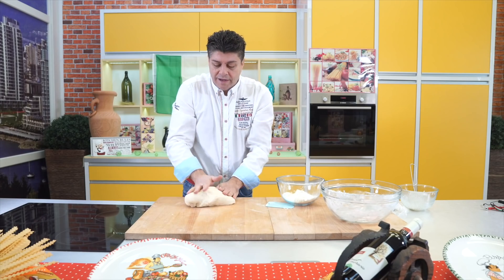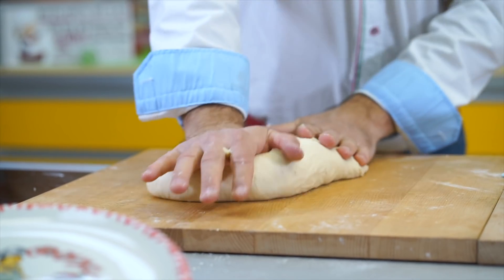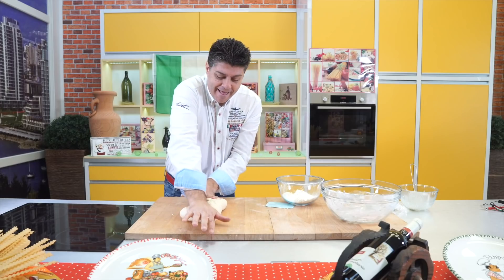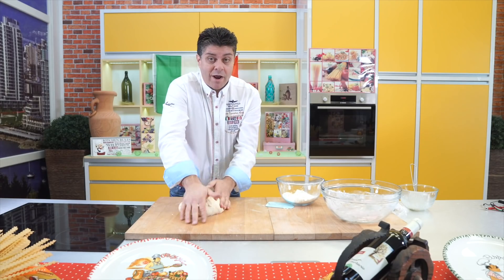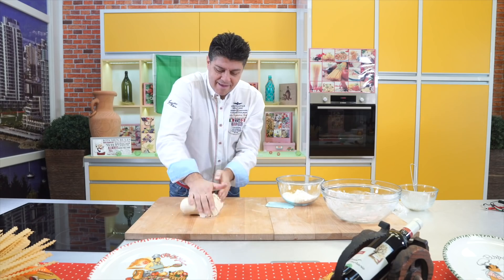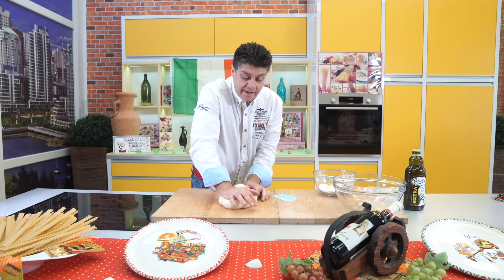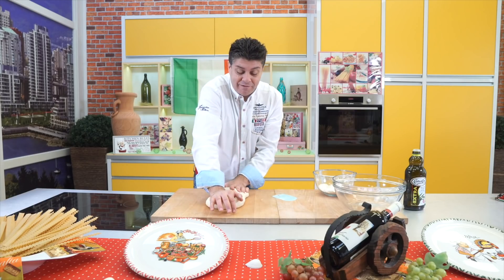Now, when the dough is this perfect, I'll do this for at least three minutes. It's hard work, it's good for the muscles, but mainly the pizza will be fantastic afterwards. It turned out beautifully — really super. Also, when you work on the counter, you have to roll it all around and collect all the pieces that fell off, because the dough will absorb everything.